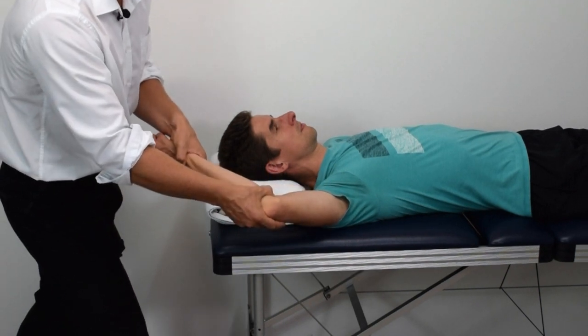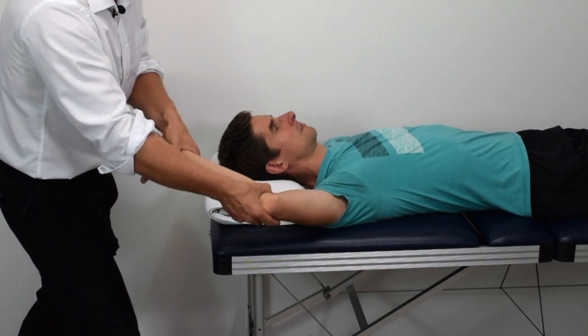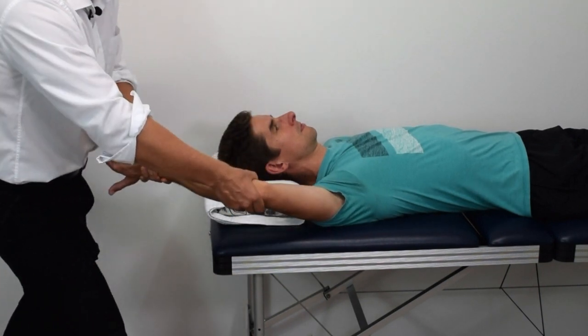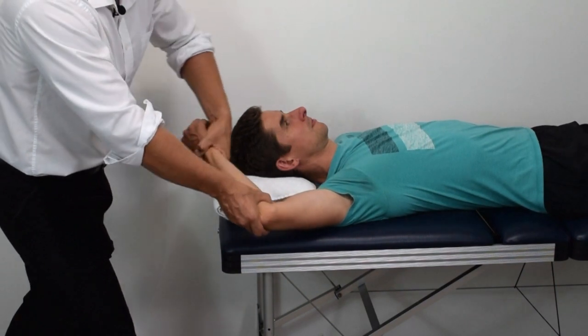A conscious patient will usually report pain and apprehension at this stage. Further flexion of the elbow may cause the radius and ulna to sublux, which is typically not achieved in a conscious patient due to pain and muscle guarding.